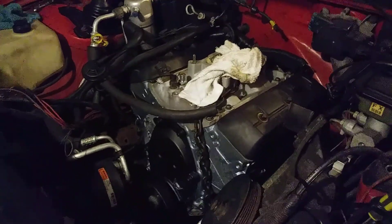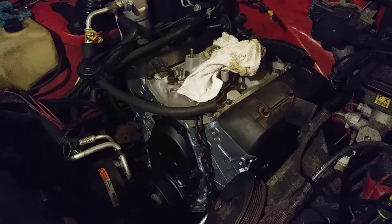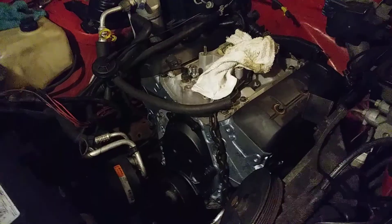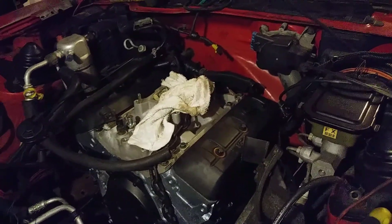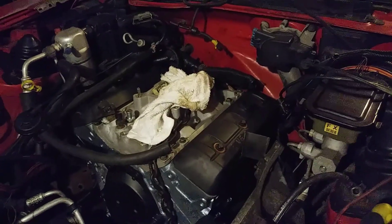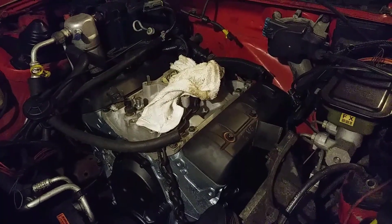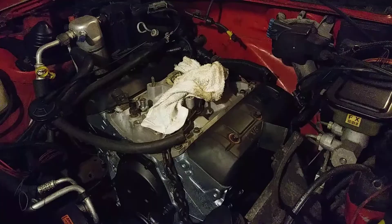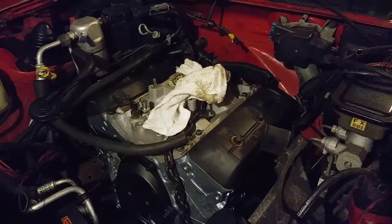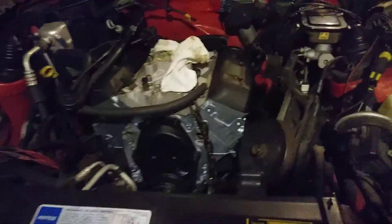They suggest no bigger than a 500 CFM carb. I put a 650 on a previous motor with this intake and distributor and slung that baby - it won't hold it. Punch that 4 barrel like a turbo. So with this one, I've got a 600 Edelbrock.